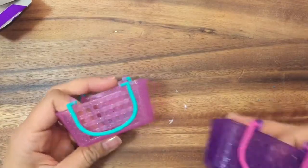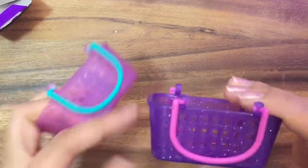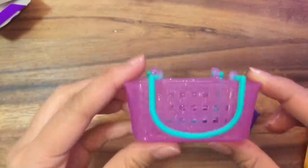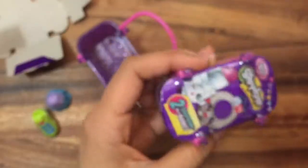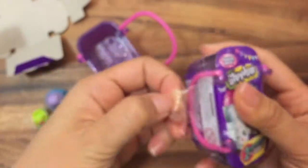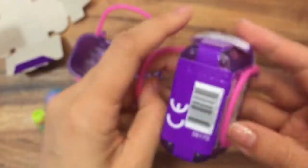I also want to show you the difference between the Shopkins blind bag basket colors. This one is a Fashion Spree one, so it's purple and glittery with a pink handle, and this is a season three basket — pink with a green handle. They're both super cute, so I'm glad to add them to my collection. Those were kind of not exciting though; I actually like the food fair ones better. I'm a bit disappointed about this fashion spree one, so hopefully we get some good ones in the next basket.